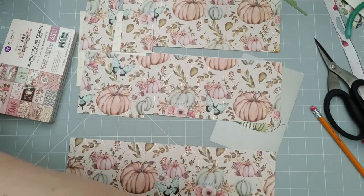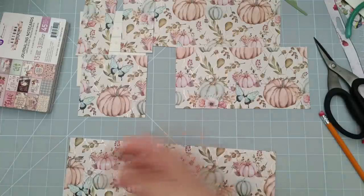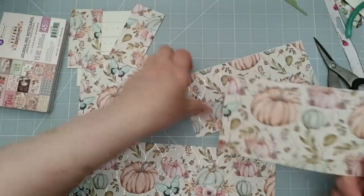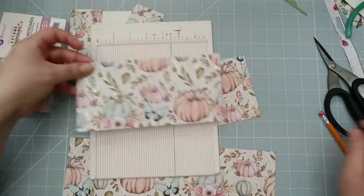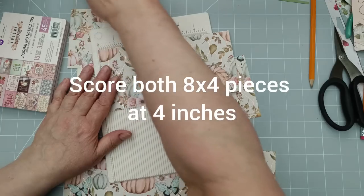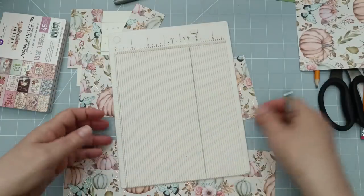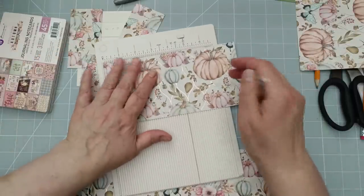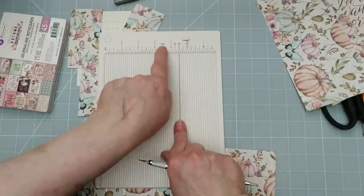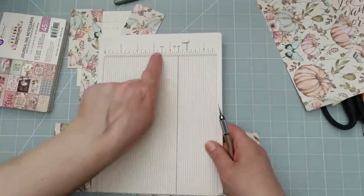Right, enough waffling, let's get on with it. Cut that up using your trimmer, scissors, anything you're going to cut with. Then once we're at that point, I'm going to bring my scoreboard in — and you can get away with the small scoreboard for this. The first thing we're going to score are the two pieces that measure eight inches by four, and it's very simple: we're just going to score those straight down the middle at four inches. The second piece we're going to do exactly the same — score it straight down the middle at four. I often make mistakes with this scoreboard; I'd scored on the wrong mark. I wouldn't buy the Martha Stewart scoreboard again for that reason.